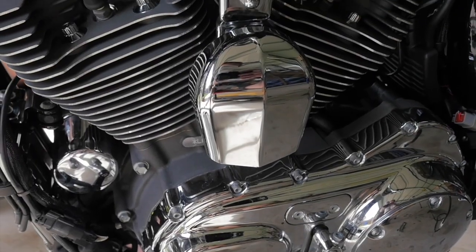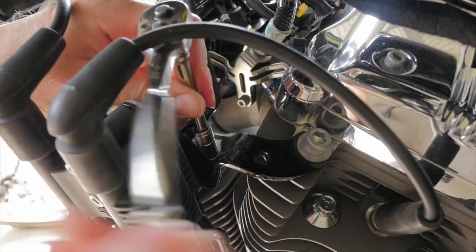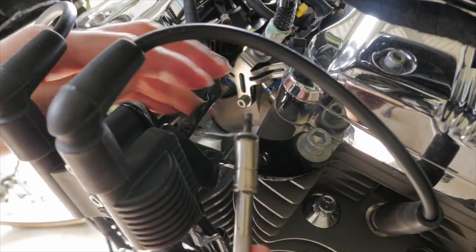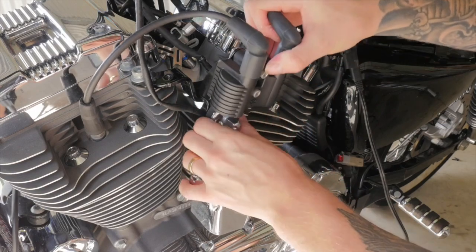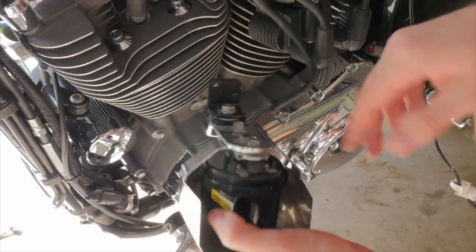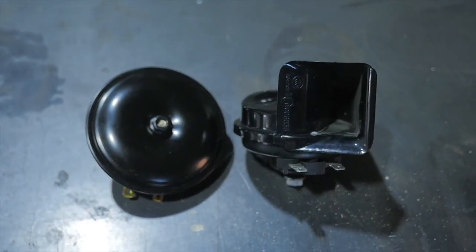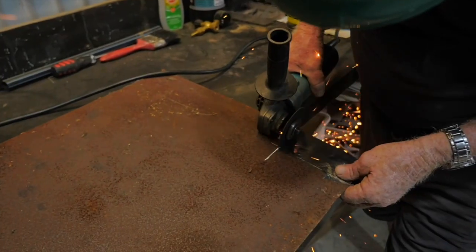Next up was to ditch the cowbell horn cover and relocate the horn. I wanted to mount the horn at the front of the bike, so I had to get the trusty father-in-law to make me another bracket. I also had to buy a smaller horn without a flange, as the stock horn wouldn't have been able to mount at the front of the bike.